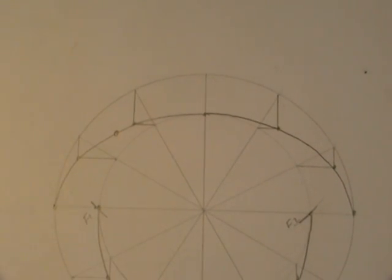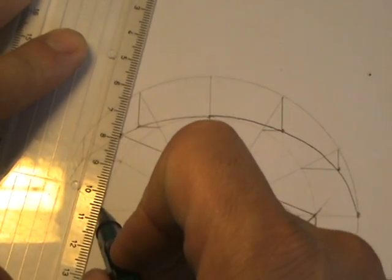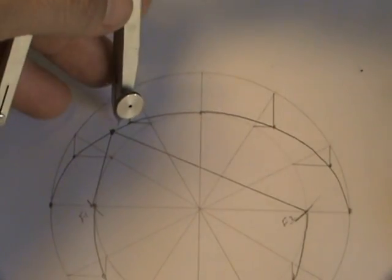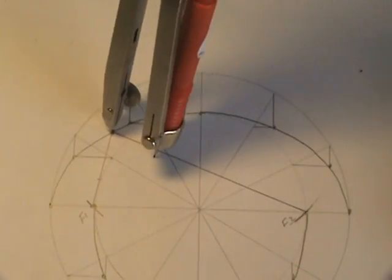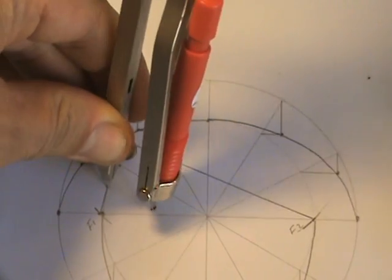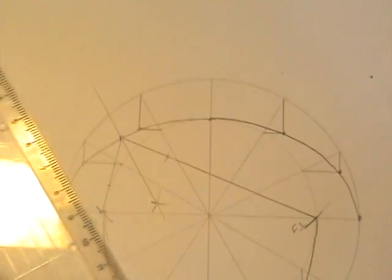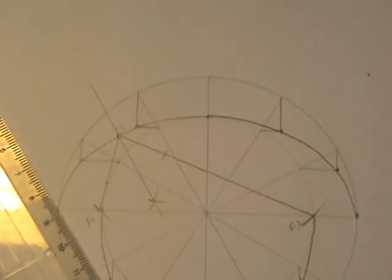After marking the focal points, join lines from F1 and F2 to your chosen point on the ellipse. This gives you an angle. If you bisect that angle using your compass — marking arcs from the point, then doing an angle bisector — this gives you a normal. A normal means that line is at 90 degrees to the ellipse at that point.